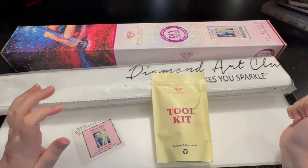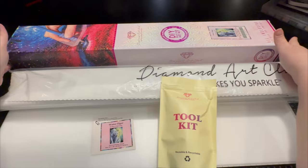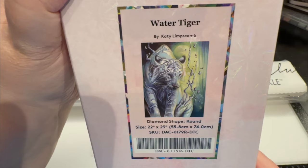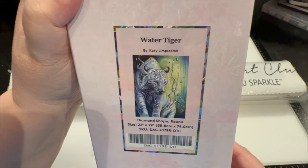Hey everyone, it's Jennifer with DP Addiction Adventures. I am blown away by this round diamond painting. I cannot wait to show you right away — you can see that it's round through the box. This is called Water Tiger. How fabulous is this? It has all my favorite colors and I love Tigers by Katie Lipscomb. It is round, it is 22 by 29, which translates into 58 centimeters by 74 centimeters. So let's dive in.